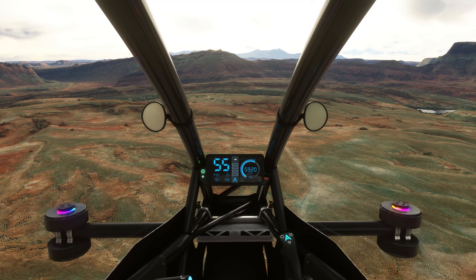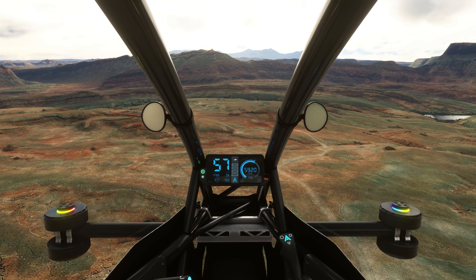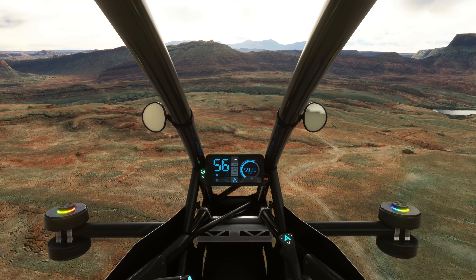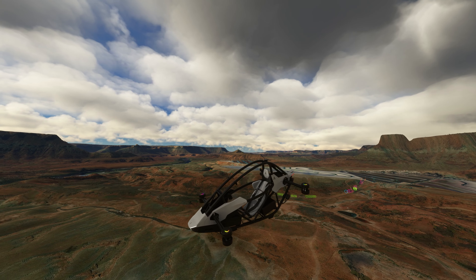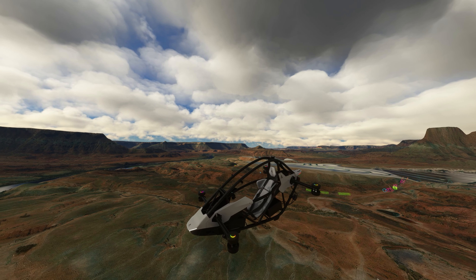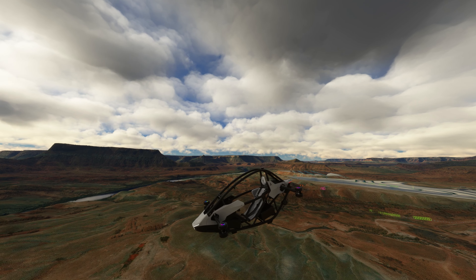Well folks, this is pretty much it for the first-look beta preview of the Astro One by Got Friends. As usual, if you have any questions, please post them in the comment section below. Until next time, please take care of yourselves and each other, and I will see you all very soon. Thanks for watching and bye-bye for now.